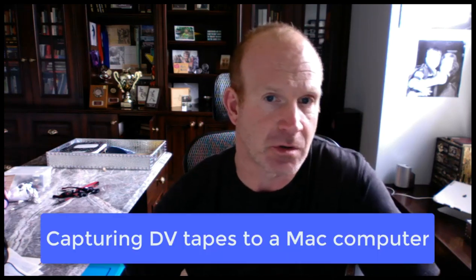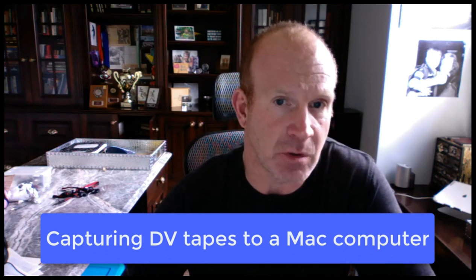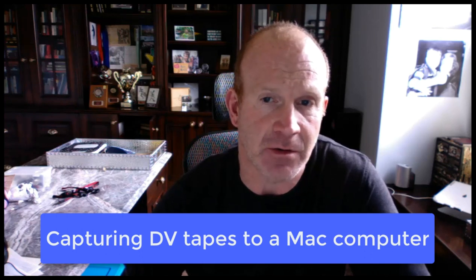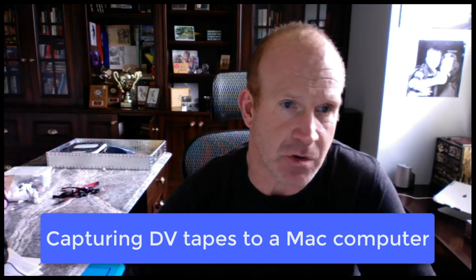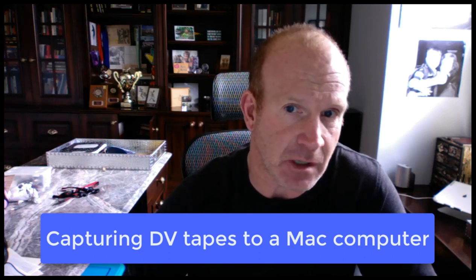I'm going to go over the basics of helping you capture your mini DV tapes to your Mac computer. There are actually a couple of ways to go about this, but I think I found really the best system. Let me just jump in, start with absolutely the basics, show you what you need to capture, and then go through the process.